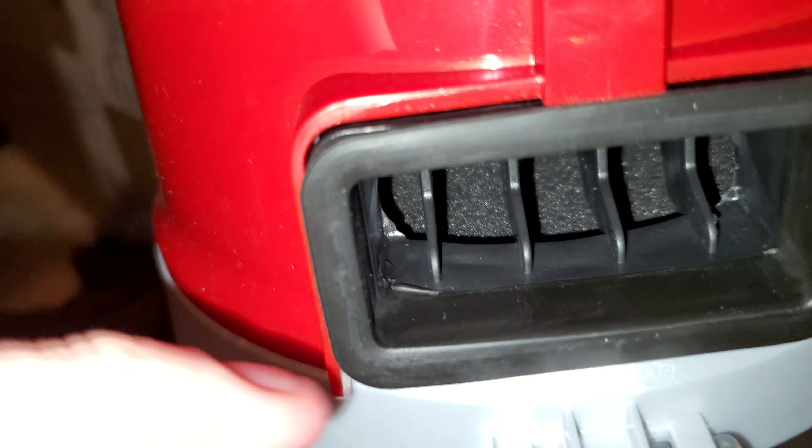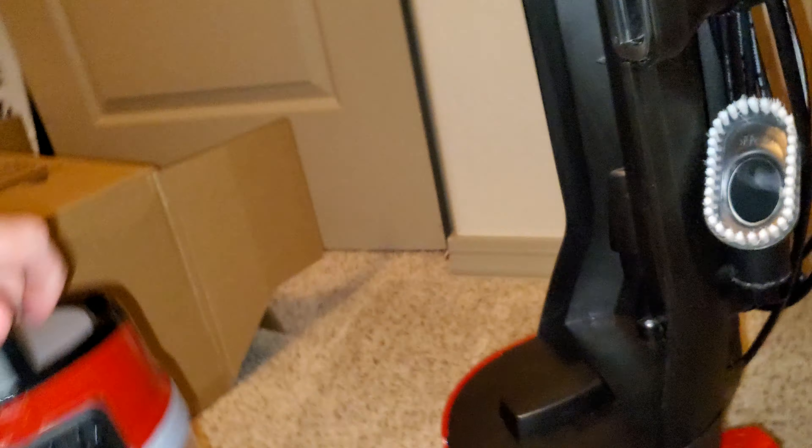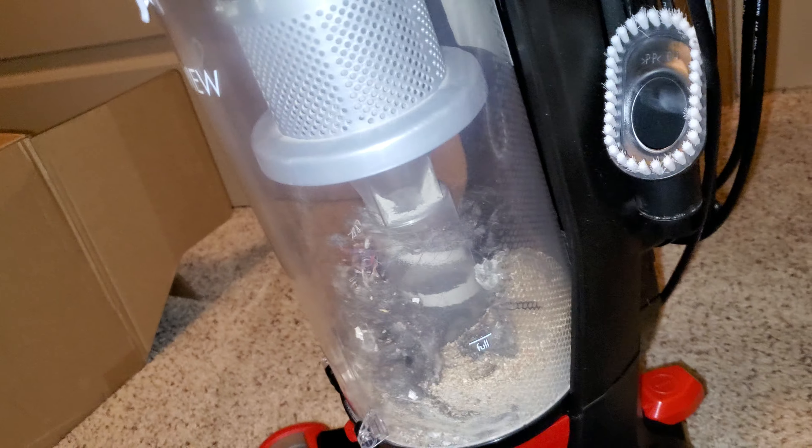Let's check here and see if there's any dirt getting through. I honestly don't see anything. It seems like the pre-motor filter is doing its job, and anything that gets through will be trapped by the post-motor filter.